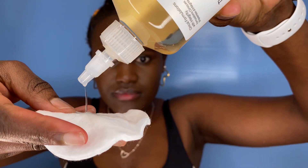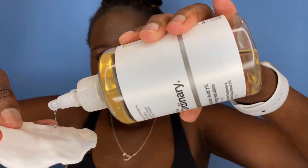So I take a cotton pad and put a little bit of the product on it — not much, just a little bit — and then I apply it all over my armpit and let it dry.